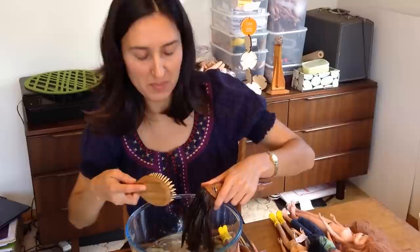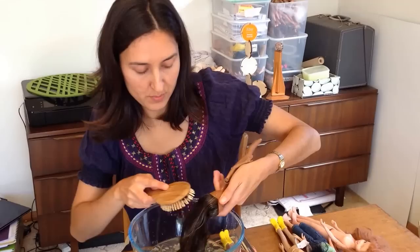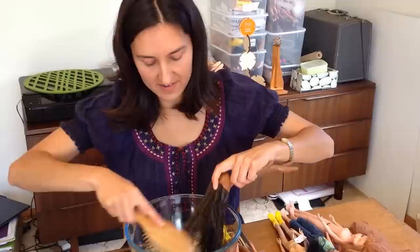One warning is that on some vintage dolls, like vintage Barbies, it's probably not a good idea to use boiling hot water — it can actually melt the hair. But all the dolls I've come across, more modern dolls, it's not a problem at all.